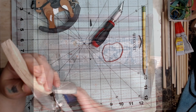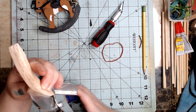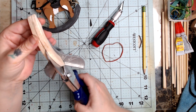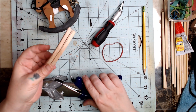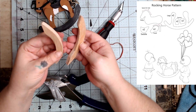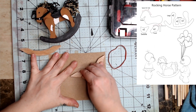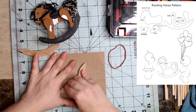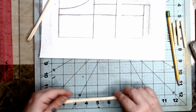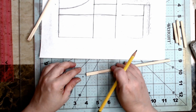To get started on this project, the first thing I decided to do was cut my rocker feet. I used the pattern from my rocking horse tutorial to trace out the rocker feet. Sand them and set them aside — we'll come back to them way later.